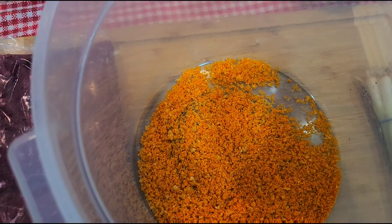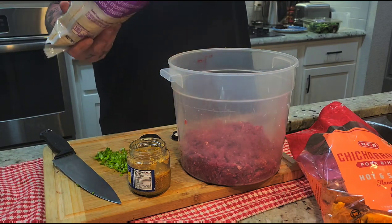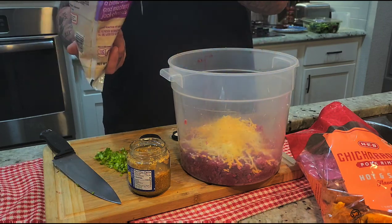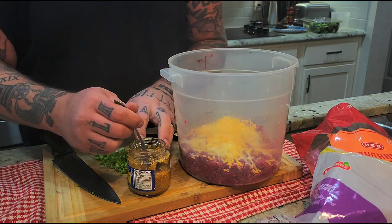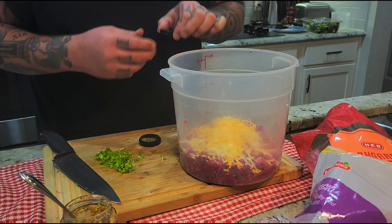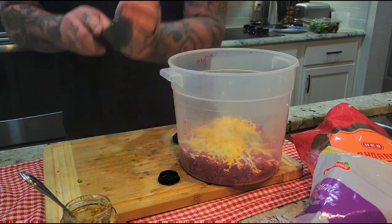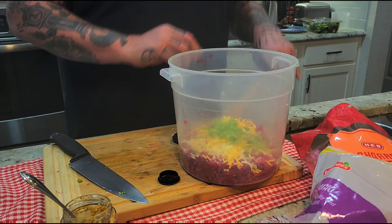Next we're gonna add some ground meat. The next fun part about this recipe is we're gonna add all the goodies — a bunch of cheese, more cheese, more cheese. It's a cheeseburger, you gotta add cheese. Then you're gonna add however much garlic you want, your salt, your pepper, and I'm adding some chives.